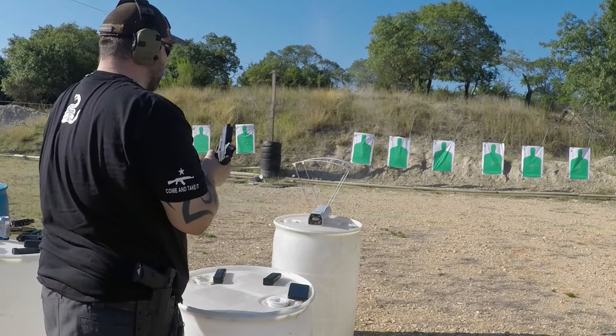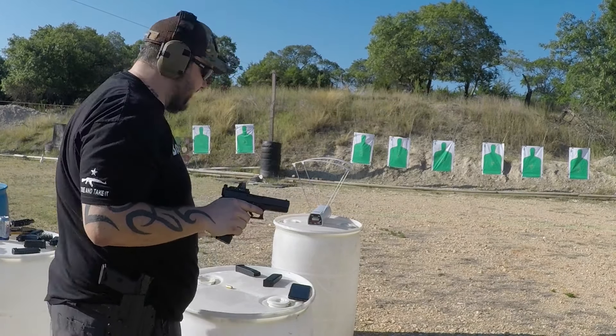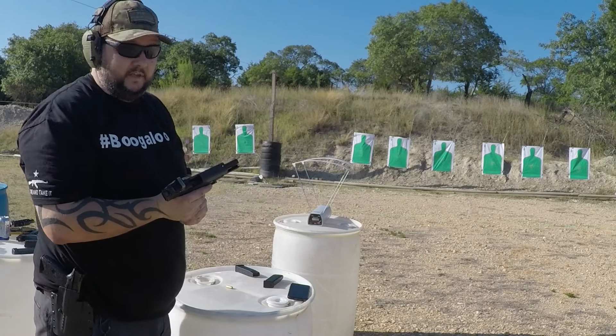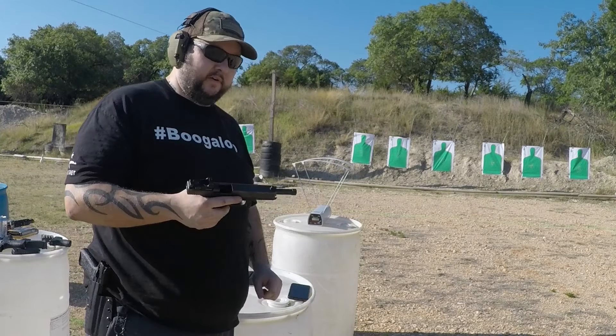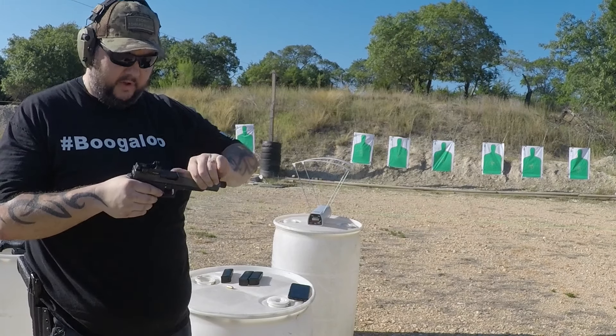Starting with the Glock 29, my favorite EDC, using the Sig Sauer ball ammo first — this is my first time using it prone so let's see if I can get it to work properly. We got 1170, 1149, and 1149 feet per second out of the short barrel.